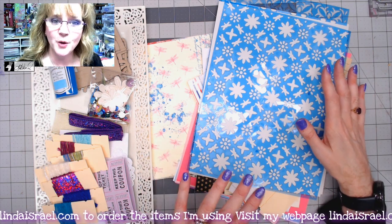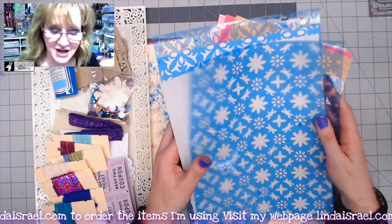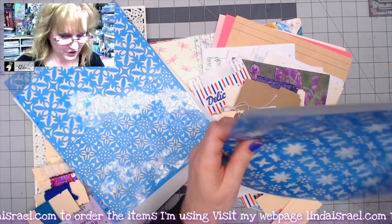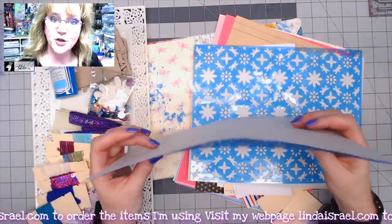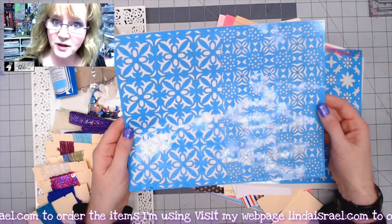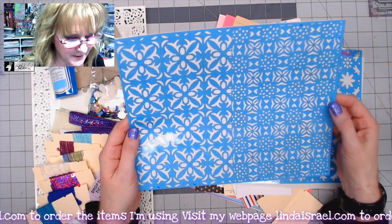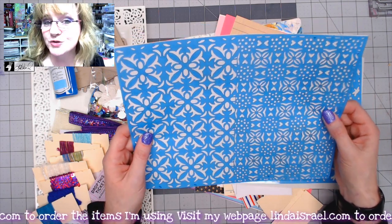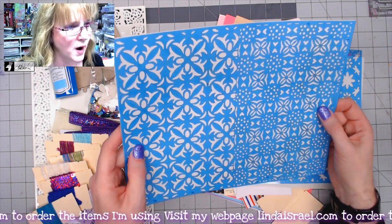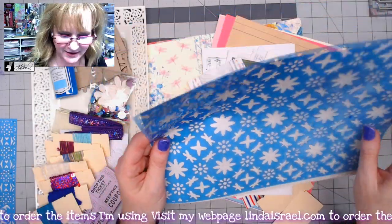In the kit you're going to get two stencil sheets, eight and a half by eleven, with three stencil designs that I hand draw. I then laser cut these stencils myself. I offer more stencils in my shop and may show some at the end. Here is one pattern in the kit, and here is the other pattern.